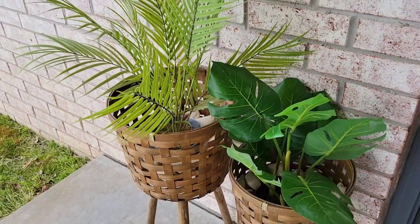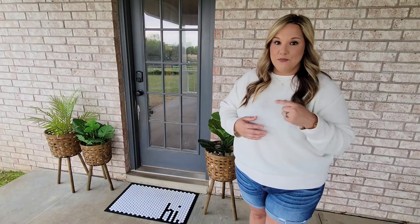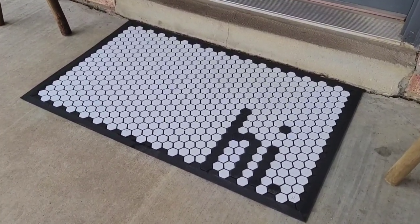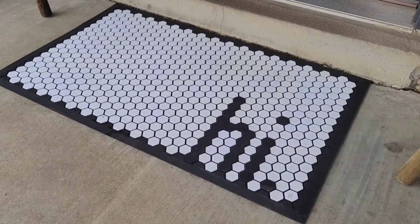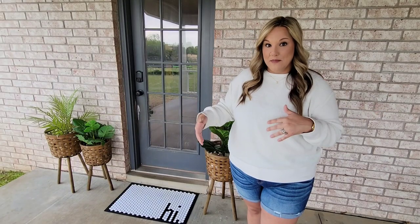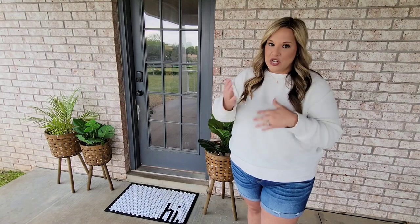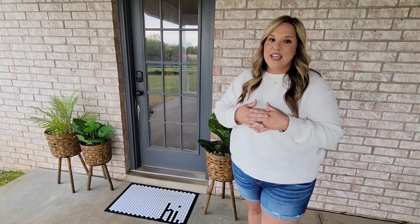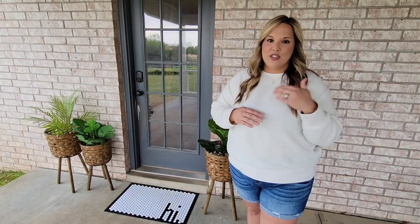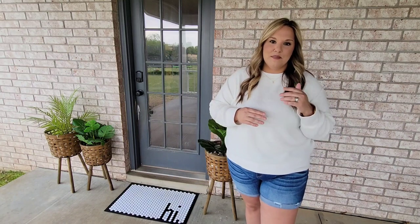Something else I recently added to our back porch was this mat from Letter Folk. It is so cool — it's a tile mat, and you can actually change out the tiles and create anything you want on this one mat. You can change it out for different seasons, different holidays. They have different colors and different sizes. I'll be sure to link everything — I'll link their website in the description box.